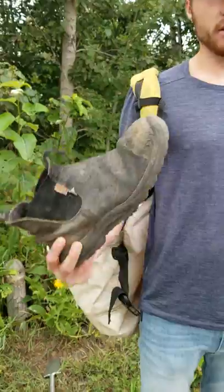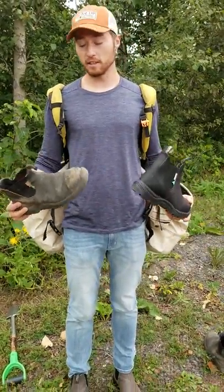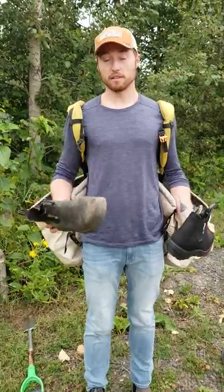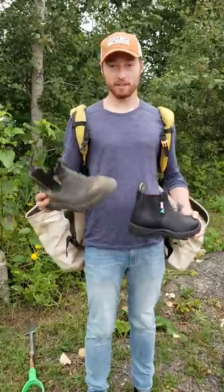I could still use these next year, which normally in tree planting you don't find — you usually have to buy a new pair every year. I was really, really impressed actually. So come on down next year when you guys need to gear up. Have a great day!